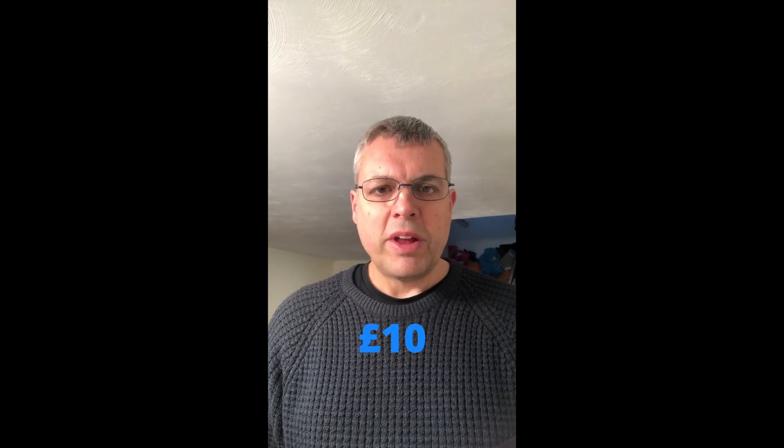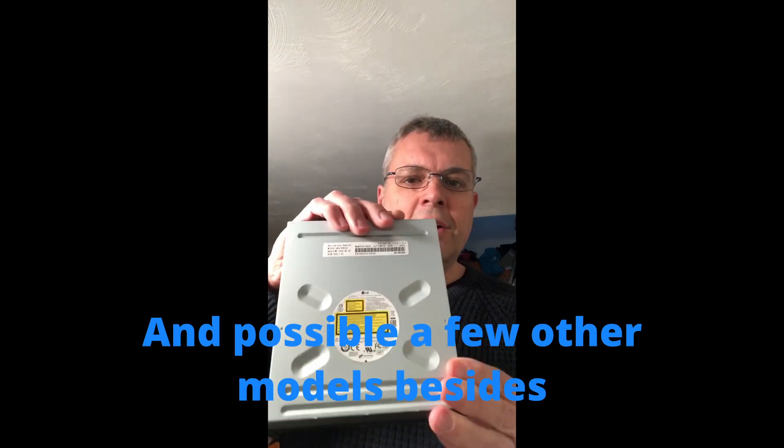Today I'm going to be showing you how I bought a Blu-ray player for quite low money — it was sold broken on eBay — and how I went about fixing it. The reason why it was interesting to me is the actual player is a Blu-ray player that you can hack to play 4K discs, which is really useful. The drive I'm holding is a WH14NS40, and this will apply equally to the WH16NS60.